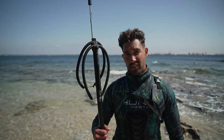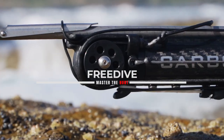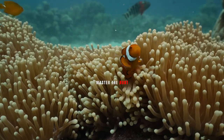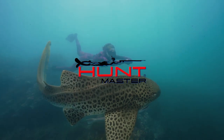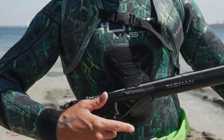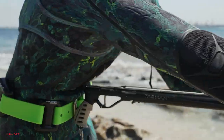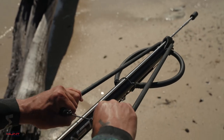So you're finally ready to learn how this works? Getting started, we need to first learn how to load it and rig it up. First step is to make sure your safety is on. Bring it to your chest and using your dominant hand, grab the rubber on the side of the Dyneema line and you're going to pull to the anchor.